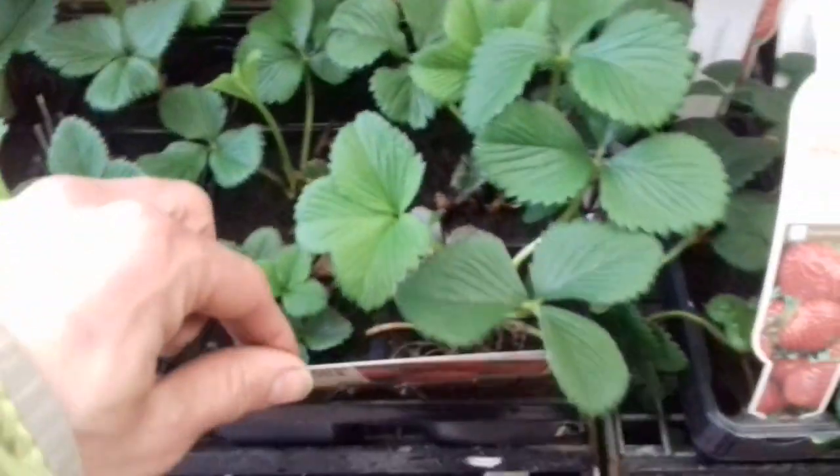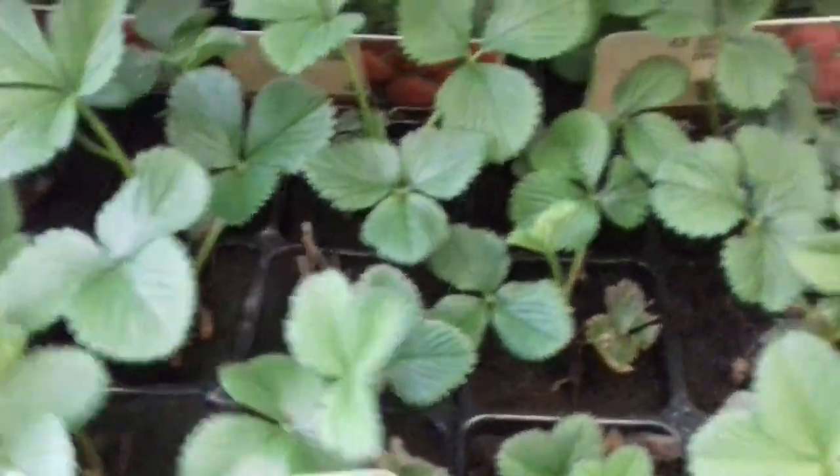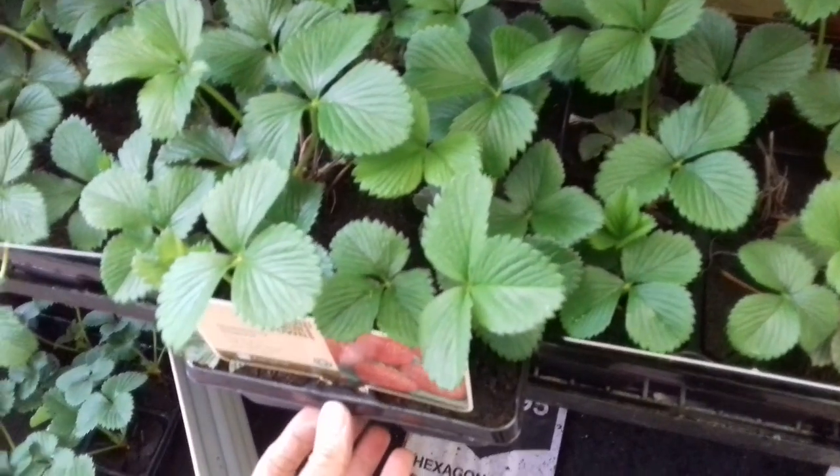Three pounds for three plants, but they're quite small plants. Over here you've got five pounds for six decent sized plants — apart from that one that's dead, that's not a good example. But look, six decent sized plants there.